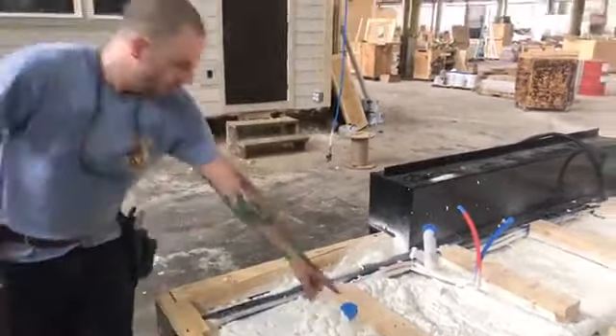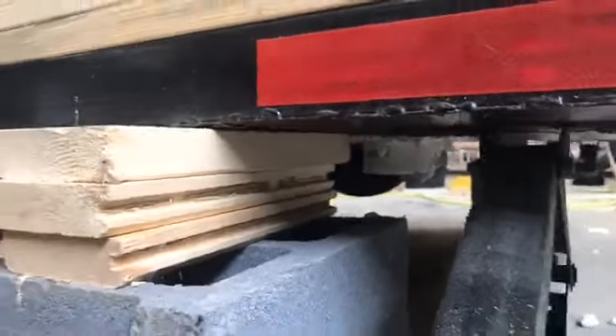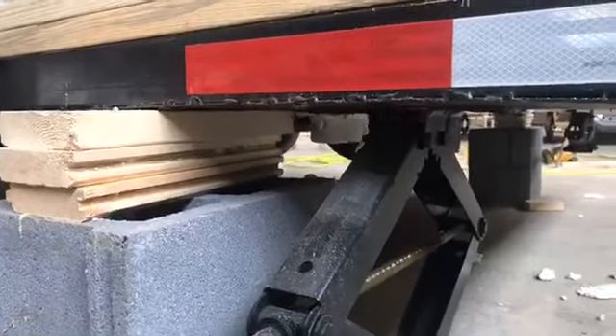That all ties into this three-inch line that's buried under all this foam, and it goes right over here and goes straight down — out the bottom. You go straight down. See it down there? Kind of hard to see with that jack in the way. That's where the sewer connection goes. Wherever this house winds up — I think it's going to Michigan — that's where it'll connect to the sewer.